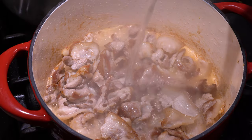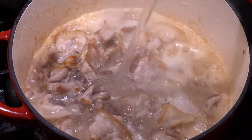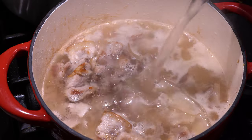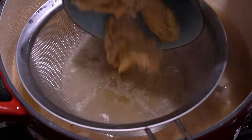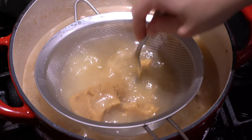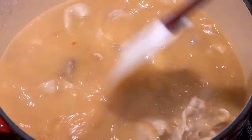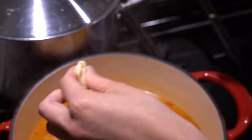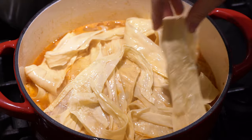Have some hot water ready on the side. When you pour the hot water in with the oil, it will create a milky soup. Add in your miso — use a strainer to mix it in so it breaks apart evenly. Add your doubanjiang for some savory and spicy flavor, and a little bit of soy sauce. This is probably one of my favorite things in this hot pot base: the fresh tofu skin. Rip it into long strands and add it in now so it absorbs all the flavor.